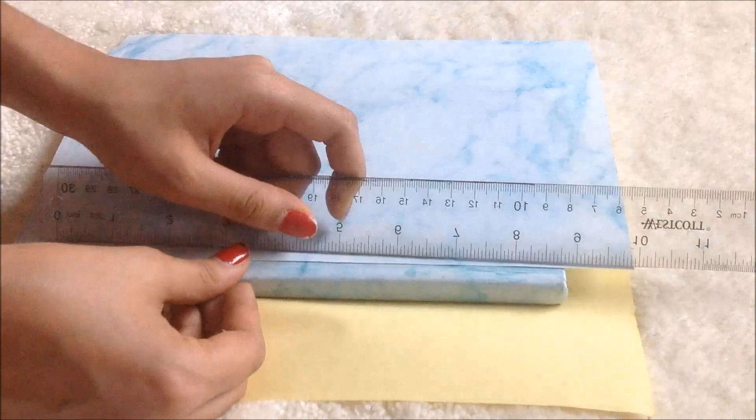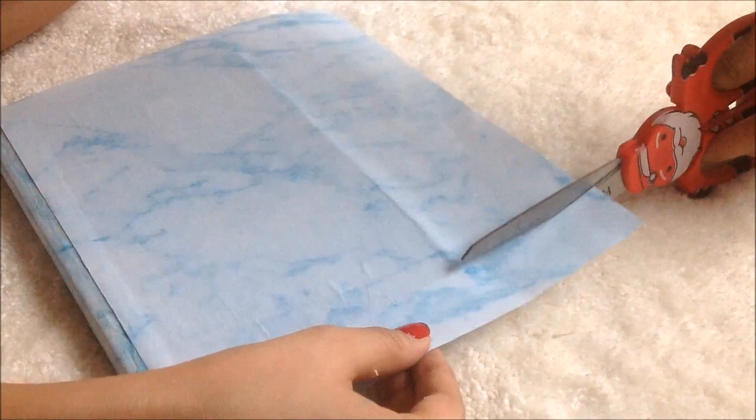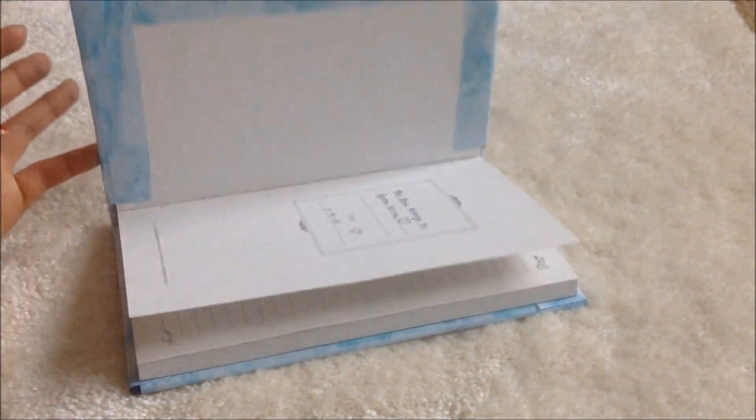You guys are probably pros at this by now — simply take your ruler and smooth out any air bubbles. Next cut the squares in the corners of your notebook, apply some Mod Podge, and glue down your flaps. And now your notebook went from plain and ugly to this awesome DIY marble notebook.